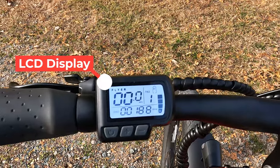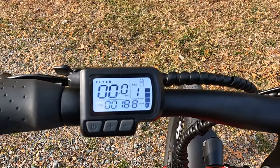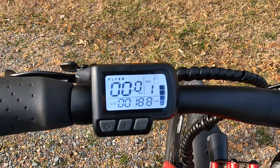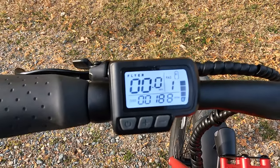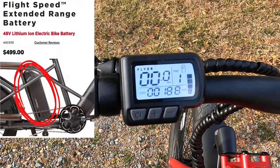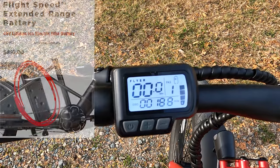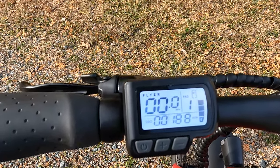Moving over, we have the display. While this is a very basic display, it's easy to function and has everything you need right in front of you. On the right-hand side you can see the battery level, and at the top it says B1 — this bike does have the option for dual battery, which is an accessory sold on their website, coming in at about $500. Being able to add that extra battery and range would be really nice.